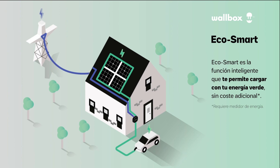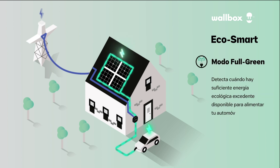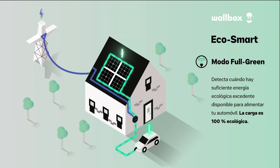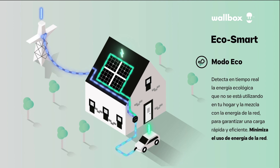EcoSmart is a functionality that has two options. EcoSmart full green means charging only with green energy from the solar panels when you have enough energy — more than 6 amps. Eco mode means that when you don't have enough energy, you will get power from both the grid and the solar panels.